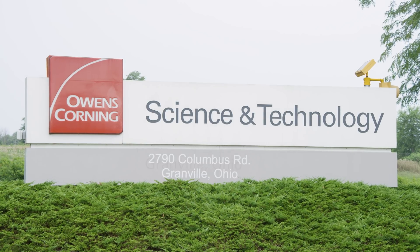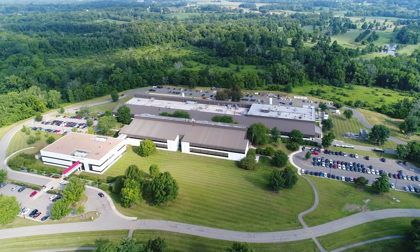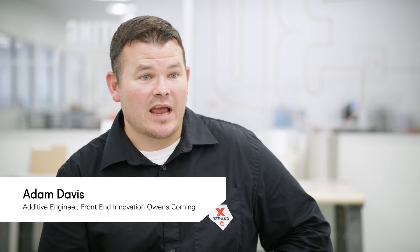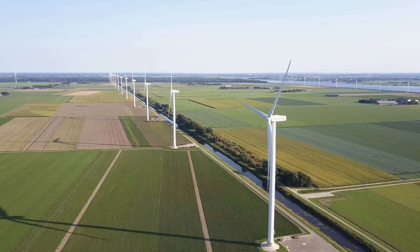Globally, Owens Corning employs about 19,000 people. The primary focus is roofing, insulation, and fiberglass composites. Fiberglass composites is everywhere in the world around us, from automobiles to wind blades to building materials.